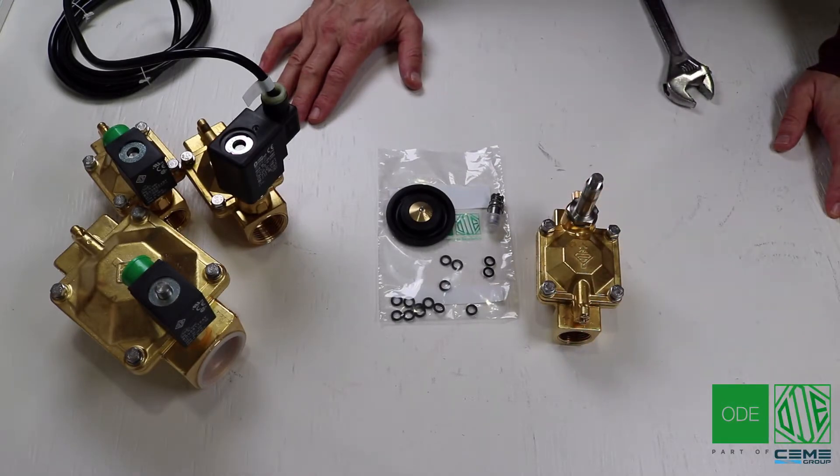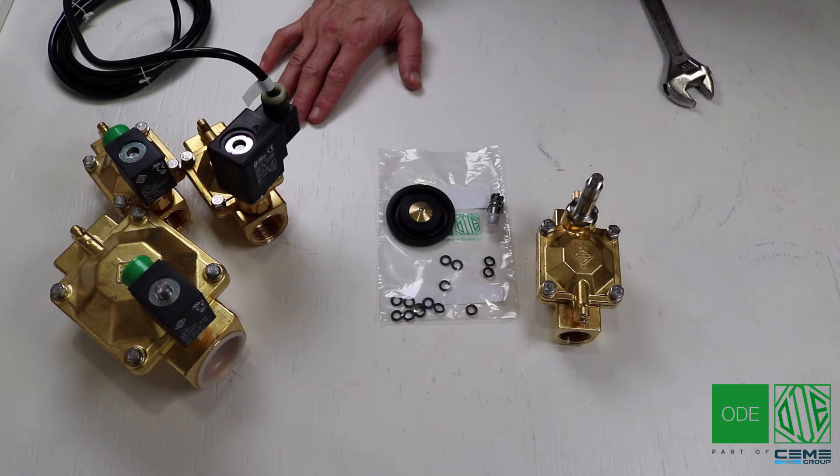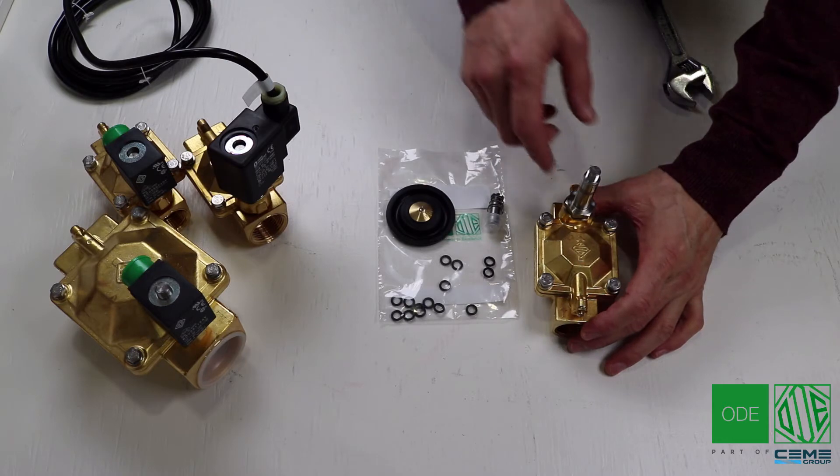Hello and welcome to another ODE solenoid valves video. My name is Andrew and today I'll show you how to perform a repair on a 21W series valve. This is a very easy procedure.